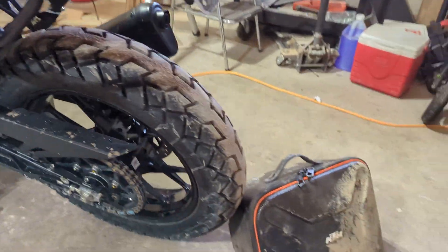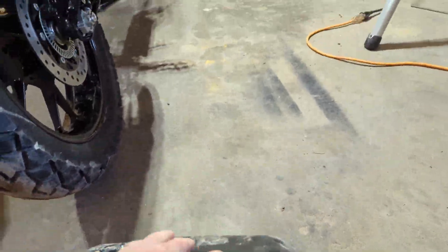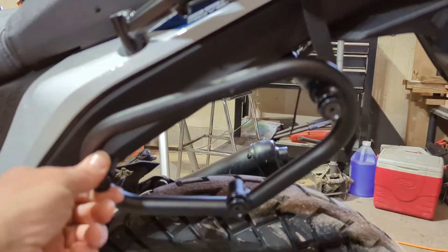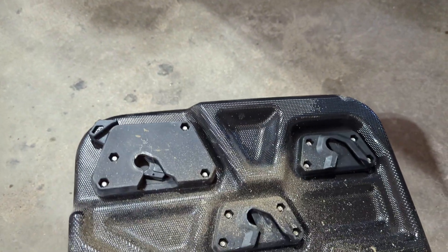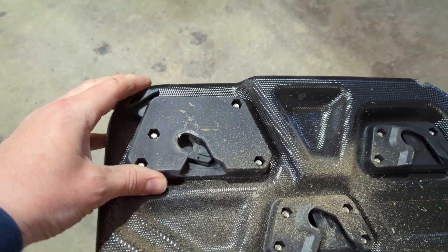I didn't realize it until I fell over in the mud into this one. I thought I broke it because it fell right off the bike — I was like, what the hell. So you see it has these little knobbies here that slide into these three slots, and then there's a little switch here that unlocks it.